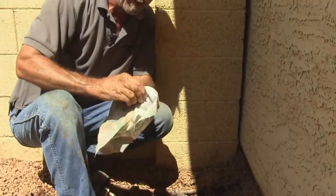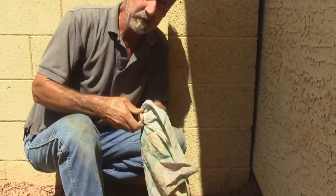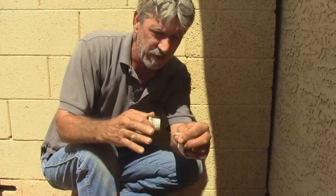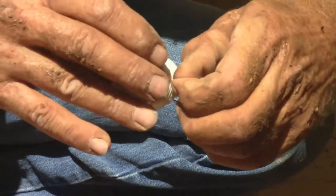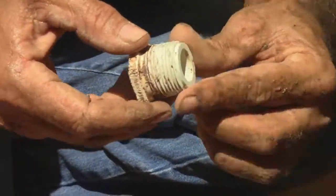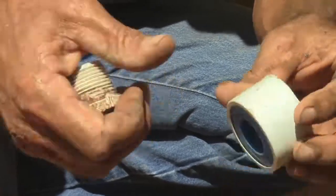Right now I'm just cleaning up the fitting because I'm going to be re-using it. I'm trying to get as much dirt and old Teflon tape off of there as I can. The old Teflon tape is coming off — just get it clean, as clean as you can. It doesn't have to be perfect, just as clean as you can.